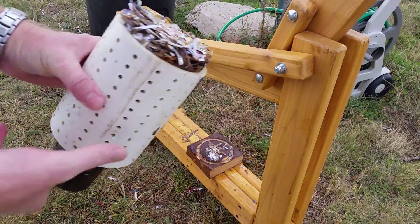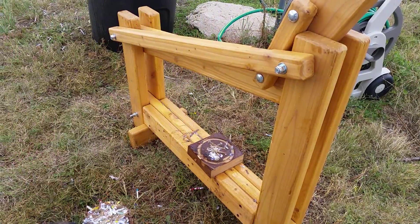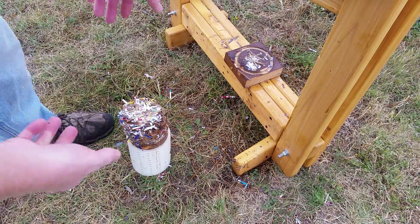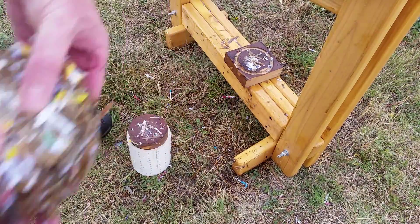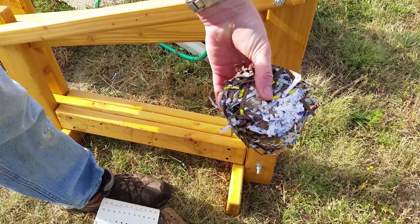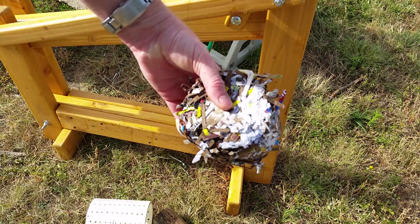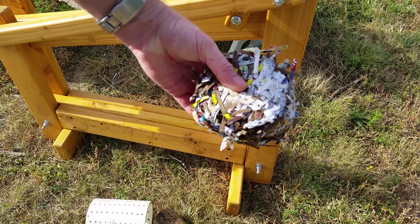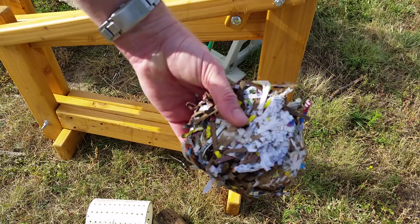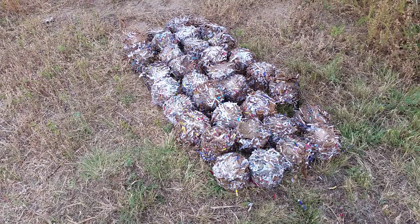To get the brick out, just set it on the ground and push on the pipe — the brick comes out. Let this sit in the sun and 24 hours later it will be rock hard. These burn bright red and completely — there's absolutely nothing left once you're done burning this in a high-efficiency stove. It took about an hour to make over 30 of them, so about two minutes per brick.